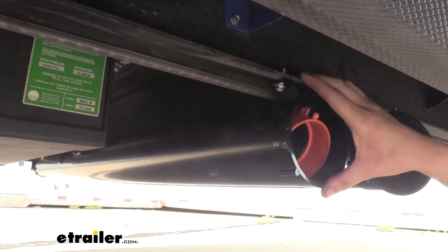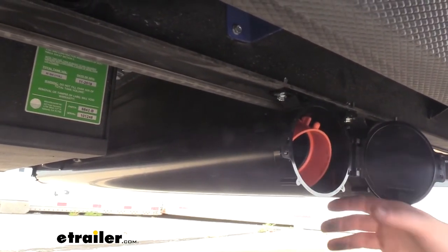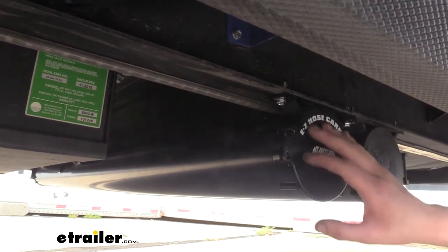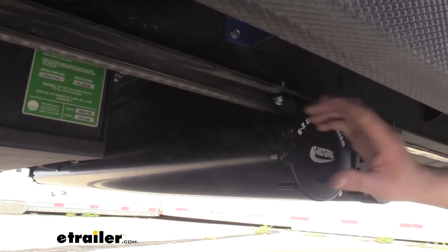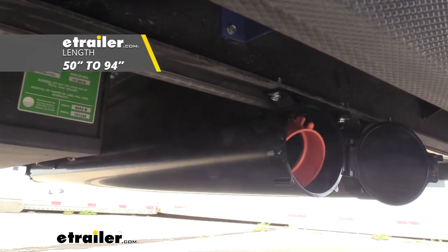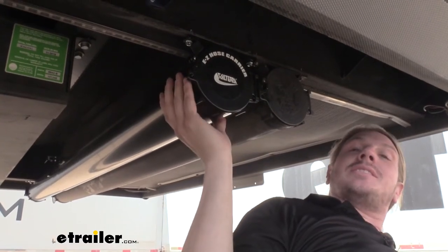This RV tube is going to allow you to store your gray or black water hoses inside. This way you can keep them out of your compartments and keep the dirtiest parts up underneath your camper RV. It has a door on each side that will give you access to it, with a latch that closes it to keep it shut. It's adjustable in length between 50 and 94 inches.